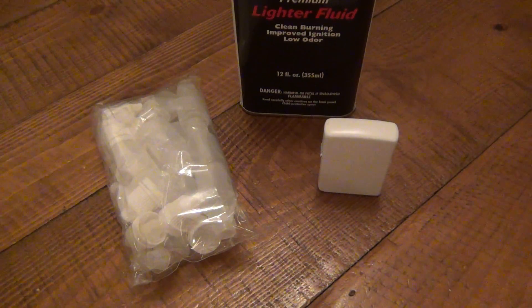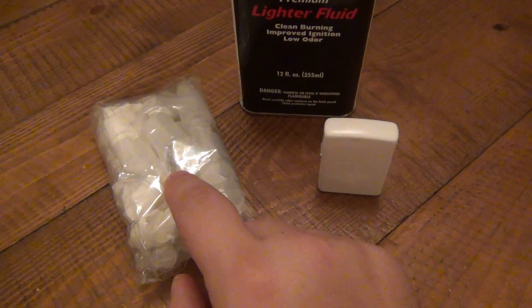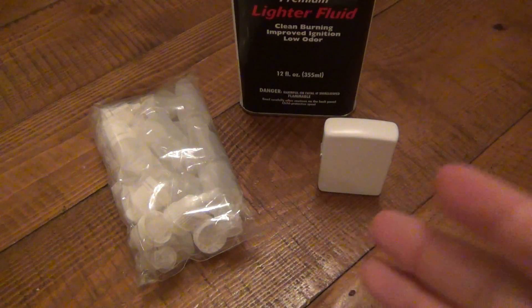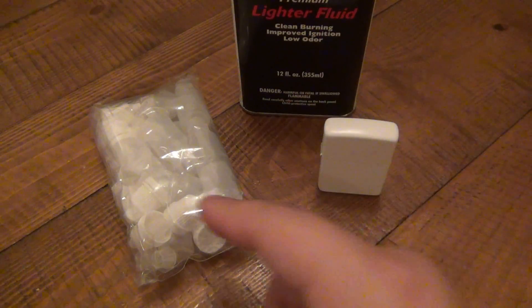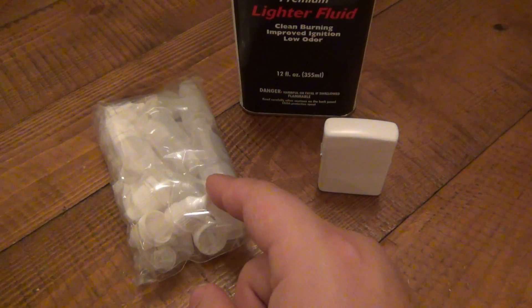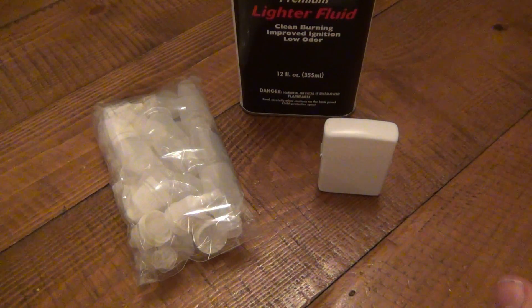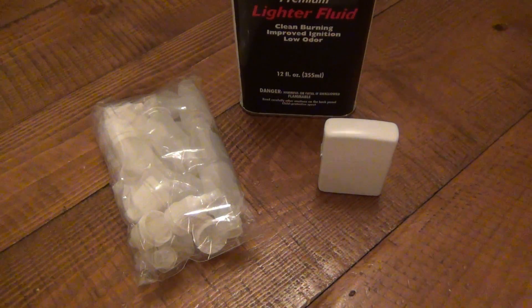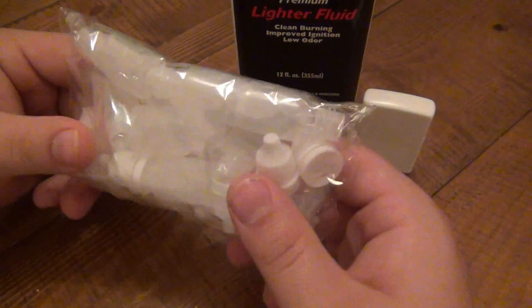I found another way to carry Zippo fluid and it's worked out perfectly. A little disclaimer: I've used this for about a month so far with no issues, but because these are plastic bottles I don't know the long-term effect of the fuel on the plastic — meaning I don't know if the fluid is going to eat through it and leak. I can only guarantee a month from my experience, though I'm assuming they'll work indefinitely.